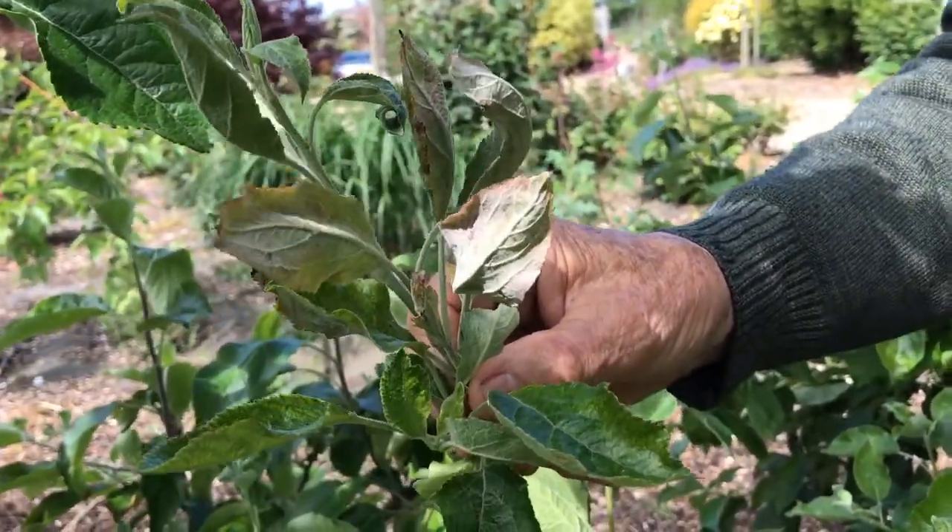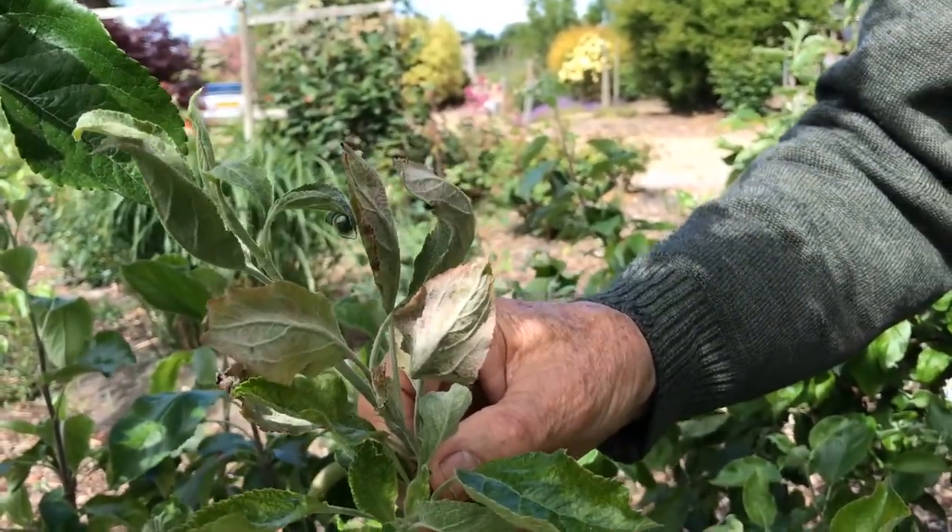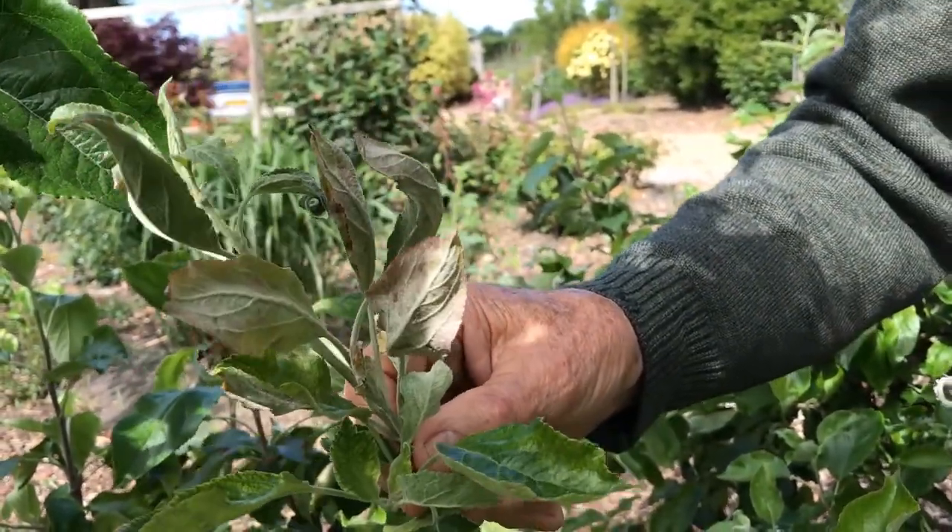Whenever you go to your trees, look for the mildew and cut it out as you go past.